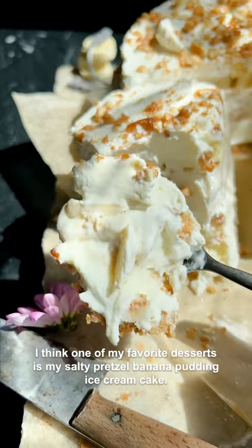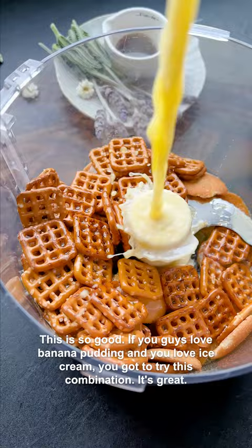One of my favorite desserts is my salty pretzel banana pudding ice cream cake. This is so good. If you guys love banana pudding and you love ice cream, you've got to try this combination. It's great.